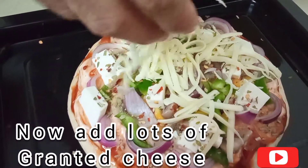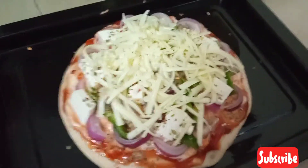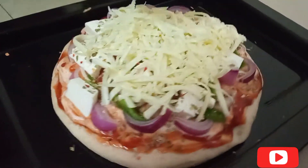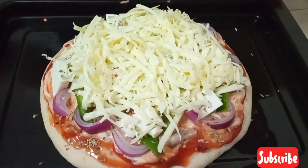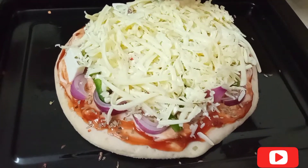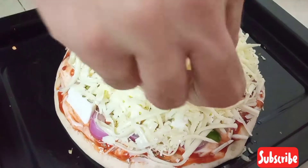Now comes the grated cheese — mozzarella cheese. Whatever you like: pizza cheese. I have normal Amul cheese, I have grated it. Add more if you can — cheese is the show stopper, this pizza will taste nothing without it. Inshallah, next time I will give you a cheese burst pizza recipe. So wait for it.